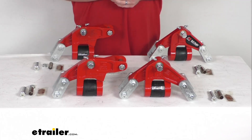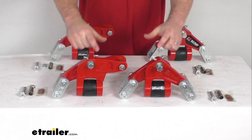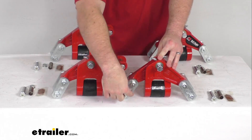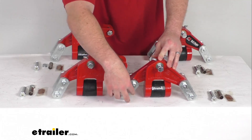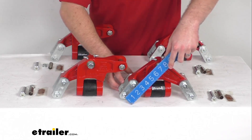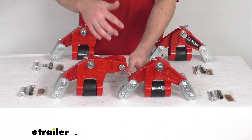They're designed for triple axle trailers with double eye leaf springs that use the 8,000 pound capacity axles spaced 35 inches apart. Your bolt holes are 9/16ths of an inch in diameter, and the heavy-duty shackles provide a strong hold while still allowing the suspension to flex. The shackle straps are about two and a quarter inches in length from center hole to center hole, and as you can see, these do use wet bolts.